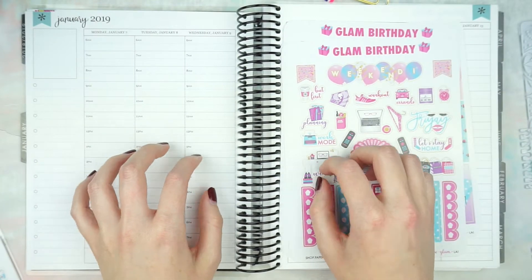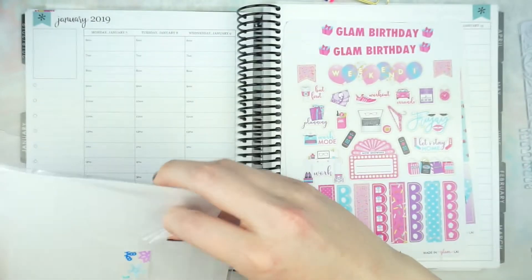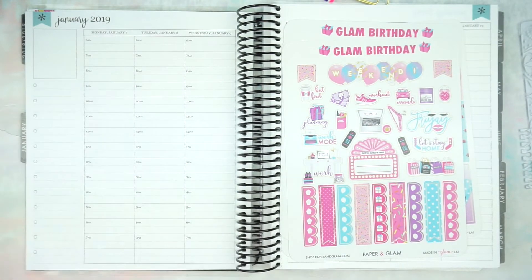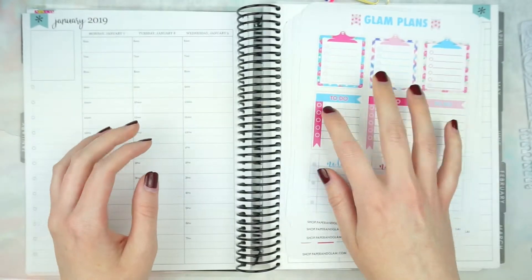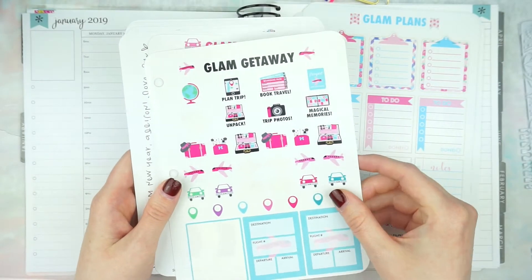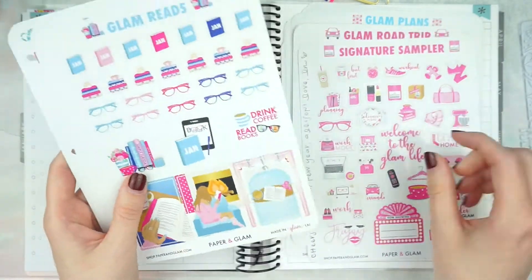Me and my sister have a couple things planned so I can put those down, but I'm going to be taking with me all of these stickers so I can kind of fill in as I go. I'll have all these little icon and functional stickers, Glam Getaway for when I am heading home next weekend. I'm going to take the sampler sheet as well just to have some more icon options.